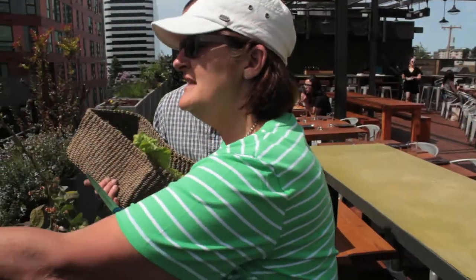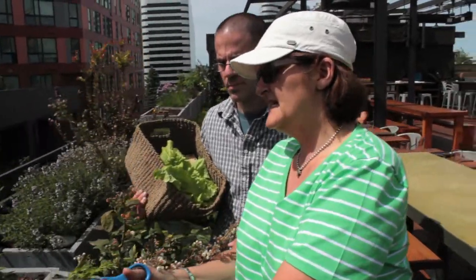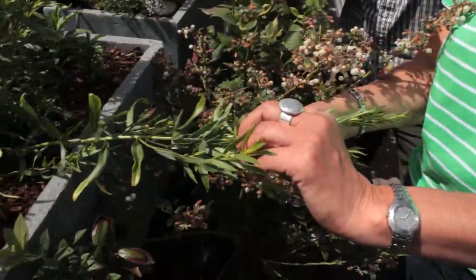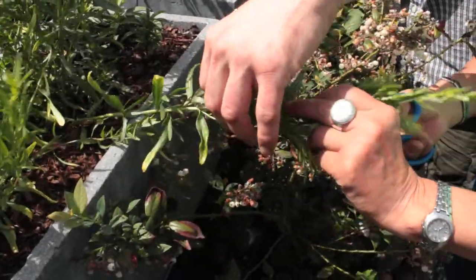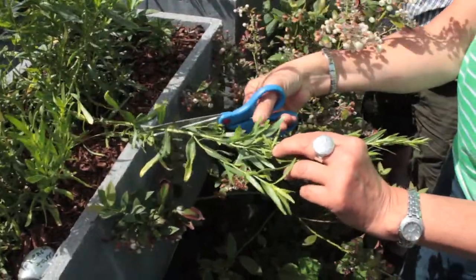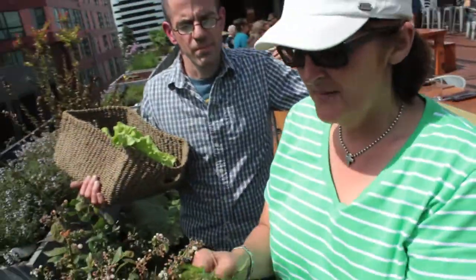Sometimes I get a little confused about cutting the tarragon because it does want to bolt. You can see where all the new growth is concentrated — cutting below that point is going to stop the bolting. I like tarragon in a lot of dishes; it has that nice anise-y flavor.